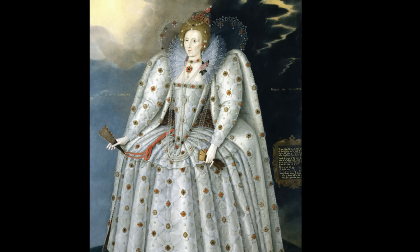Beyond its aesthetic brilliance, the Ditchley portrait was a tool of propaganda. Through this portrait, Elizabeth I broadcast messages about her reign, her divinity, and her unassailable position as a female ruler in a male-dominated world. The grandeur and opulence of her attire, the pearls symbolizing purity, and the overall majesty of her depiction were designed to awe and remind viewers of her absolute authority.